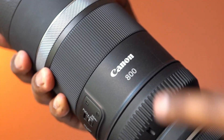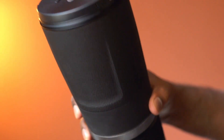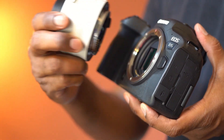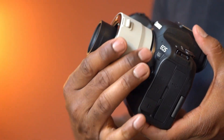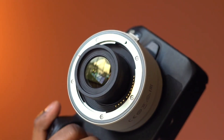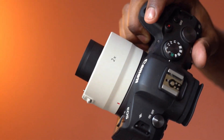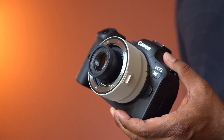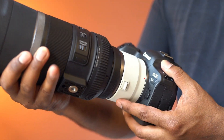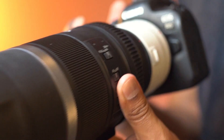We will try the extender with this RF-800mm STM lens. Let's first connect the extender to the camera body. Let's now attach the 800mm lens. There you go.